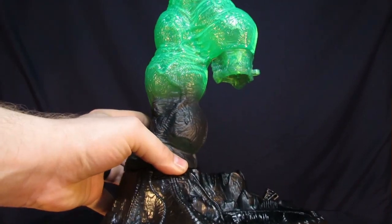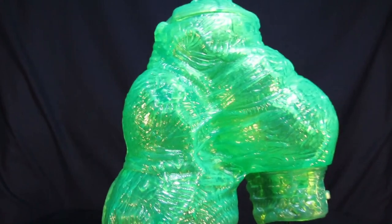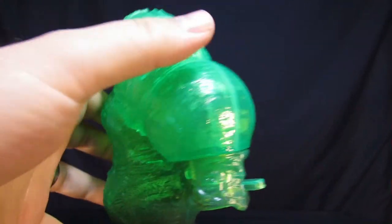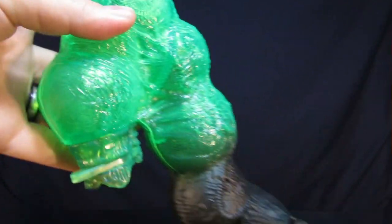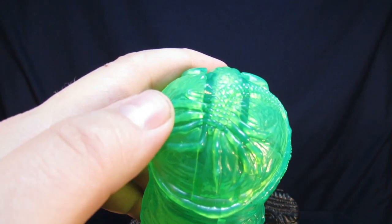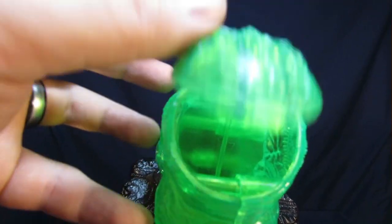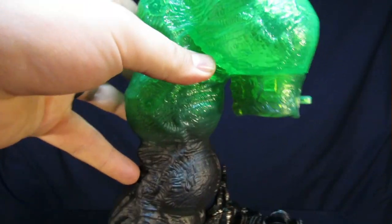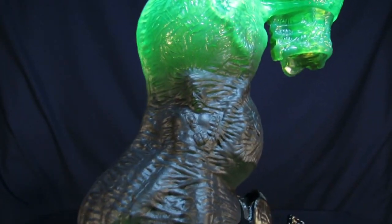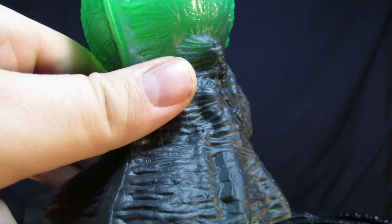For a closer look at the Giant Egg Sack's details, the sack itself is made out of a translucent green plastic. Overall it has a lot of very nice details — really like the bulging and the vein work. What's also really cool is on the top it actually has a molded facehugger. Looks pretty sweet. That part lifts up so you can see the inside where you're going to be applying the slime into. What slime? Exactly.